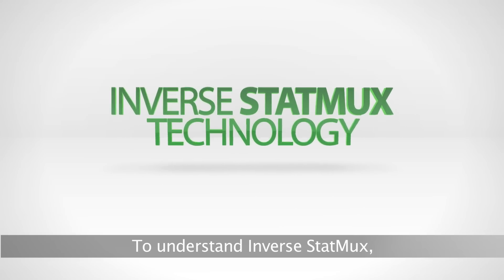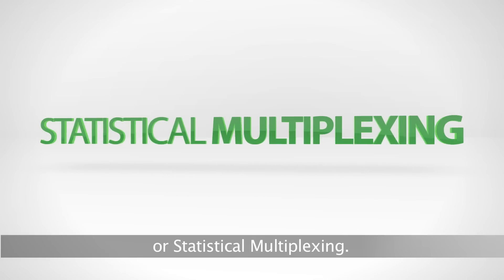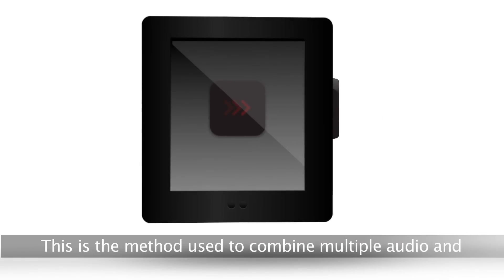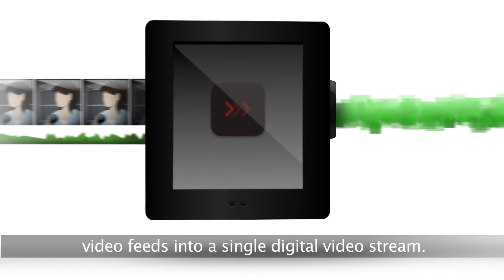To understand inverse STATMUX, you must first understand STATMUX, or statistical multiplexing — the method used to combine multiple audio and video feeds into a single digital video stream.